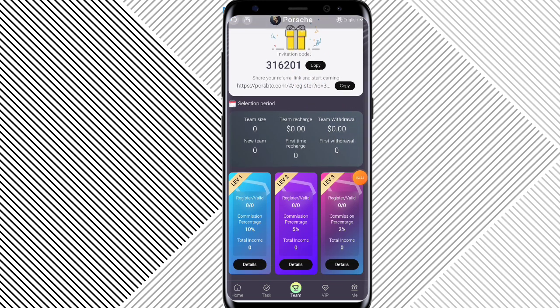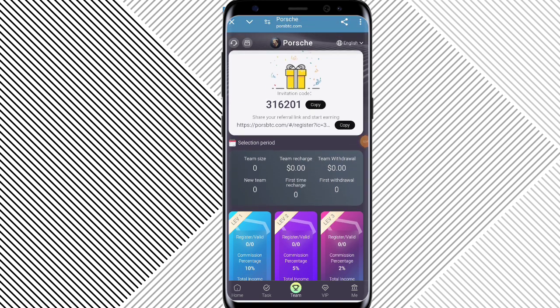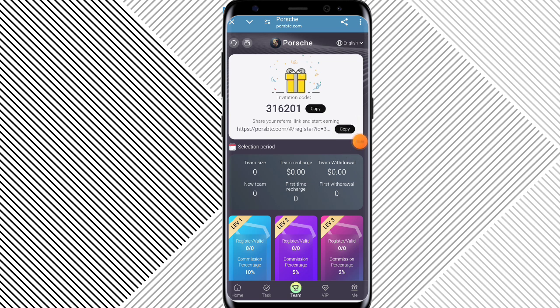This is the withdrawal record and finance record — click on it. You can check my recharge record: 100 dollar fill, transfer to this account. My recharge is successful. Go back on mobile — recharge is complete. Submit; you can check my recharge is complete.